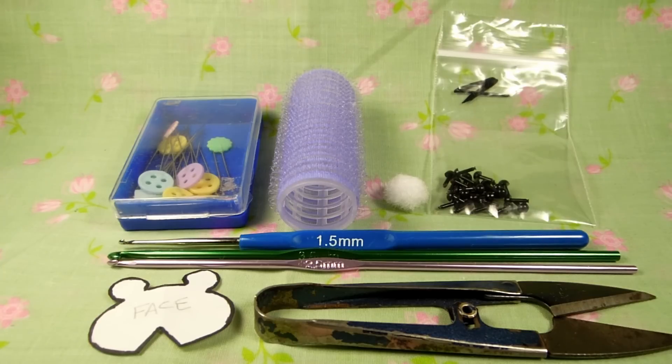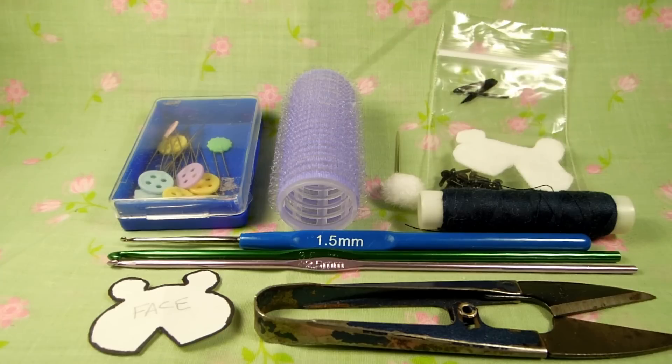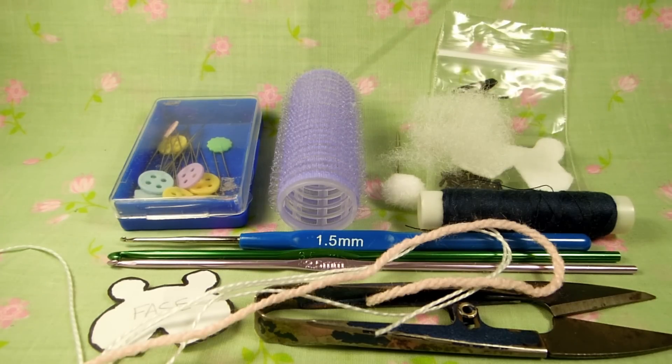You will also need plastic eyes, some felt, a needle, thread, 2 ply wool and 8 ply wool, and some stuffing.